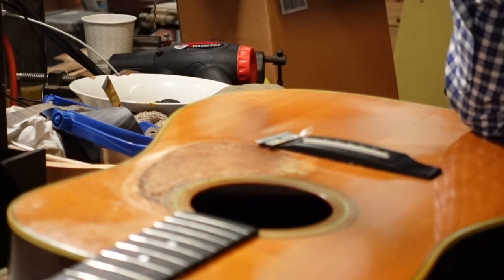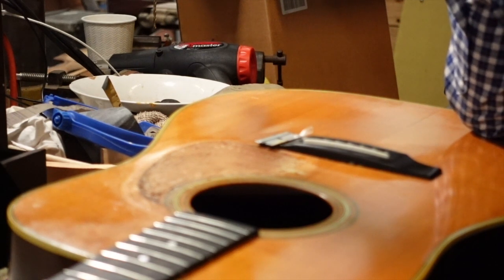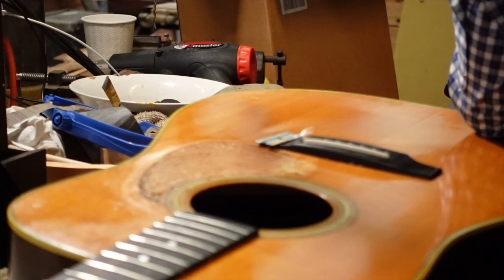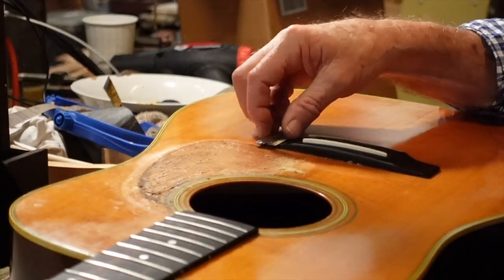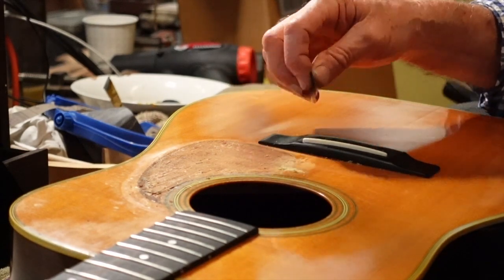It's okay — these guitars are incredibly good. People say, 'Oh, Martins made in the seventies,' and dismiss them, but try this guitar — it sounds great. And that's what it's about.